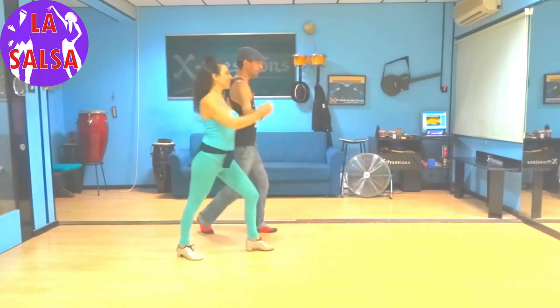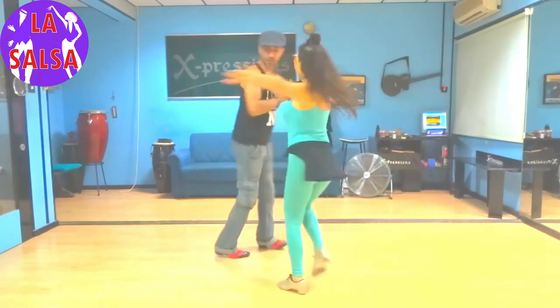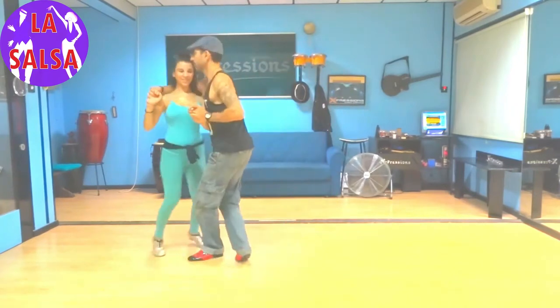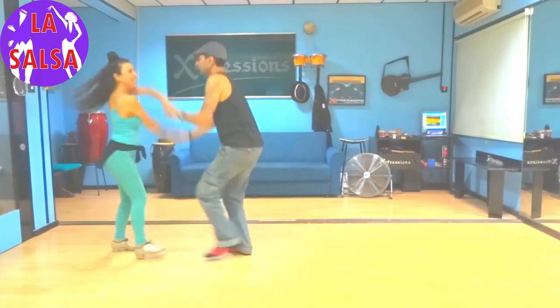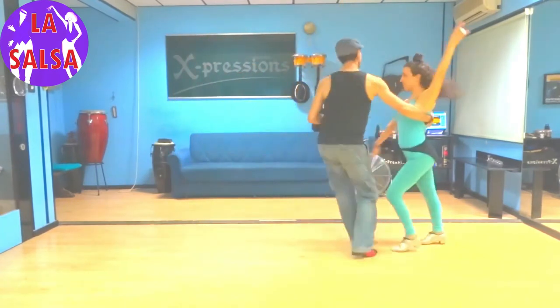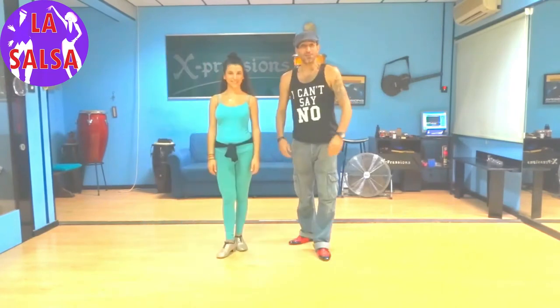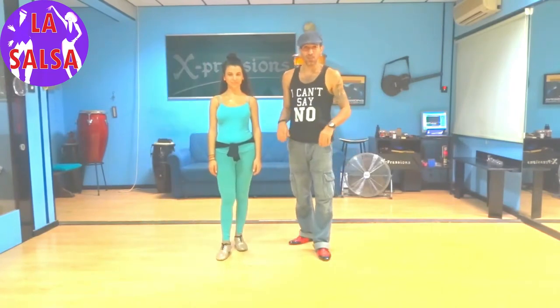Here we go! Okay, finish it! Okay everybody, we're back. We just danced that little move. It's really nice, it's really easy, and as I told my friend — thank you again for your comments.